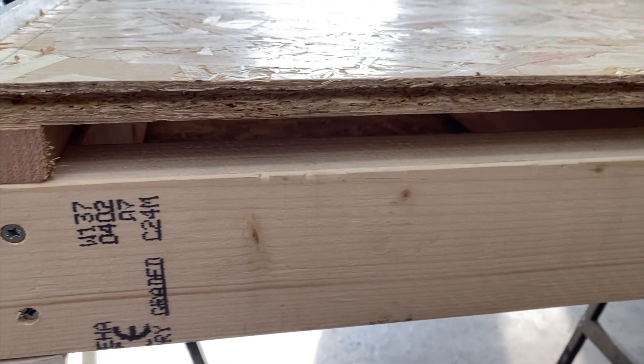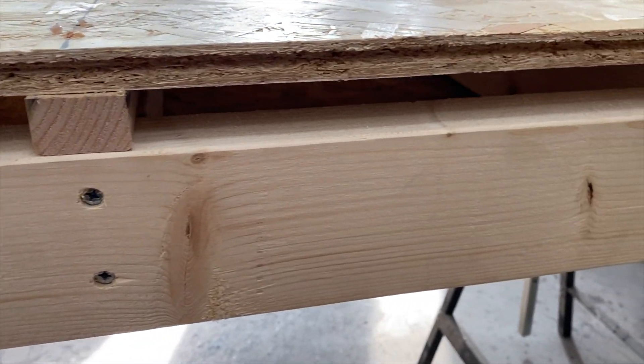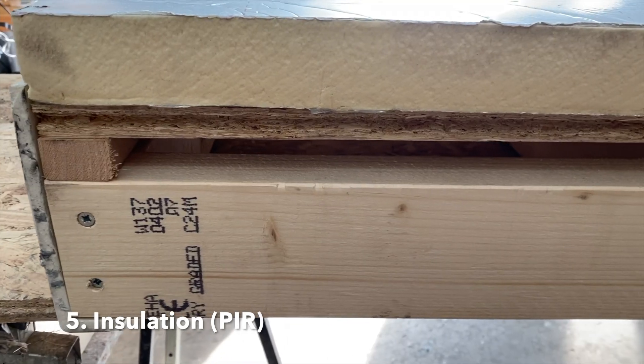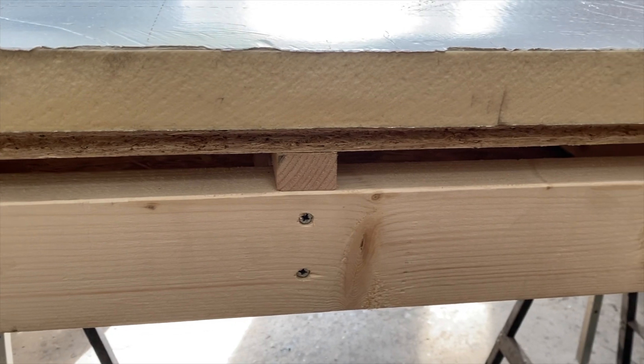This concludes the first layer of timber decking. We'll next move on to the insulation layer and then follow up with the second layer of timber decking. Place the insulation boards directly onto the first layer of timber decking. You don't need to secure these in place — just make sure they are in the right location.